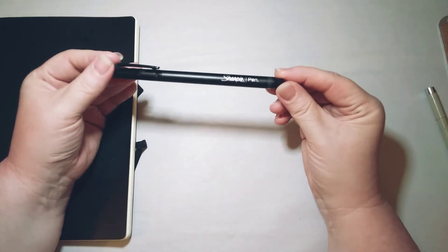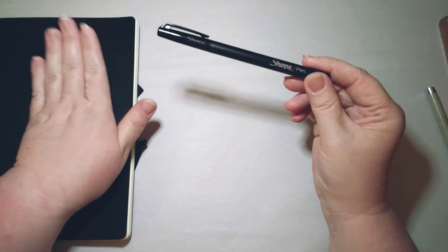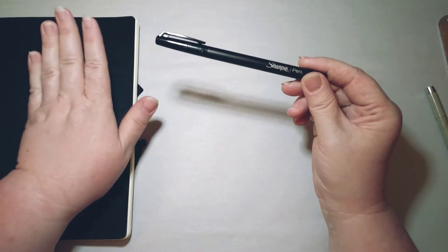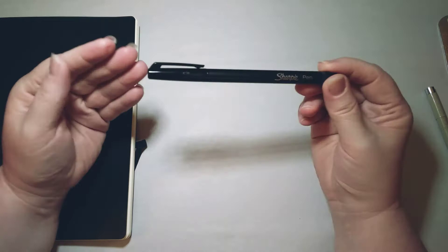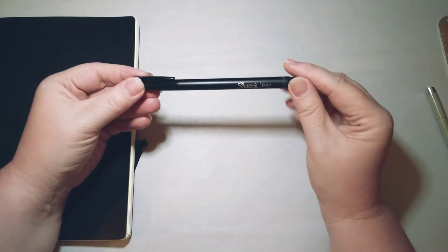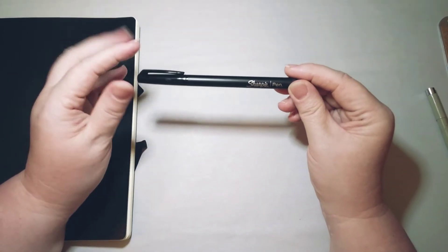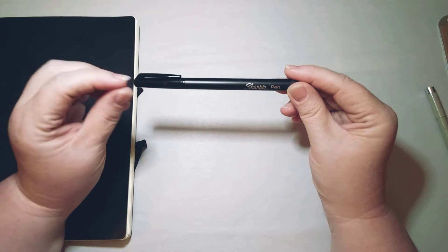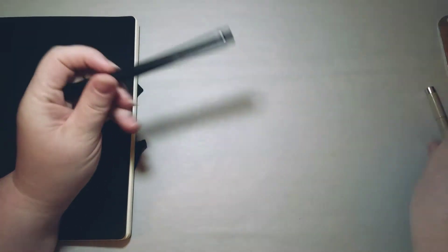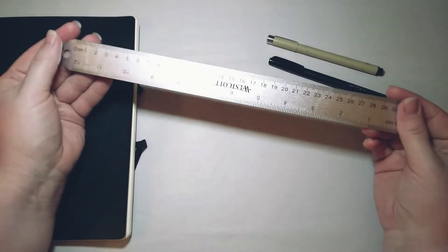The bulk of my writing in my bullet journal I do with a Sharpie pen. I was hoping with this new journal I'd be able to use my fountain pens, but I'm guessing I won't, because the Sharpie pen is designed not to bleed through cheap paper. It has served me well in the graph composition books, but in this journal there's a lot of shadowing — it seems excessive — so we'll have to see how that goes.